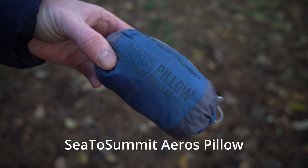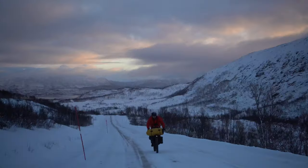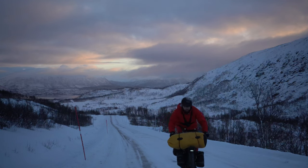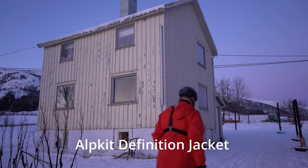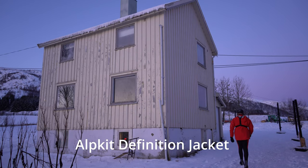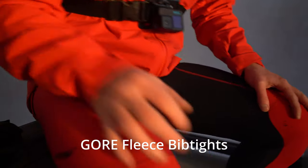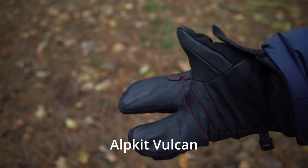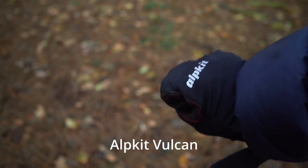I love this Sea to Summit Aeros pillow — it's so comfortable. Moving on to the cycling clothes: for the jacket I use an Alpkit Definition waterproof and windproof coat. It's designed as the ultimate Scottish winter jacket, so it's ideal for winter bikepacking. It's also quite long, so it stops you from getting soaked by the rear wheel. For my legs I use an old pair of Gore fleece-lined tights, and for gloves I use Alpkit Vulcan cycling gloves — really warm.